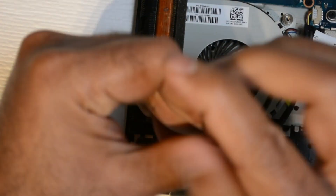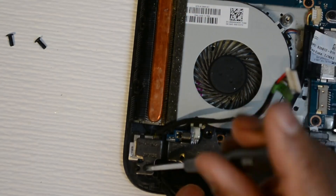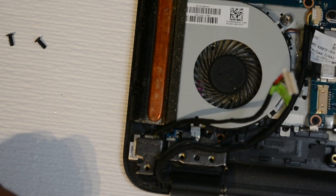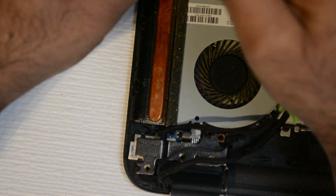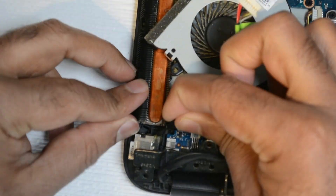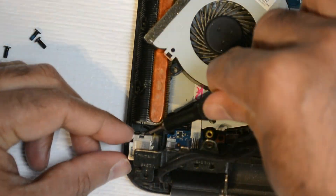We will unscrew all the screws that are holding the hinge down, as the DC jack is underneath it. The hinge is also sitting under the fan, so we will have to remove the fan and pull the hinge off — and here comes the DC jack out.